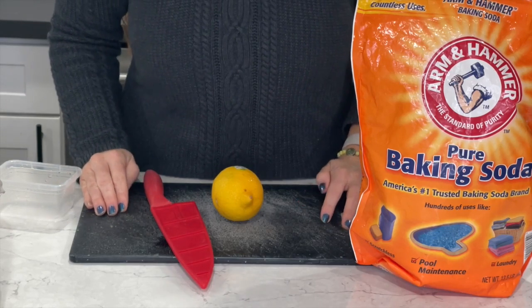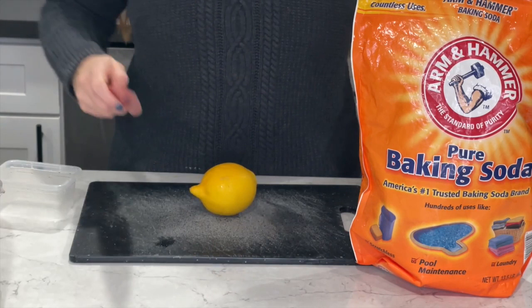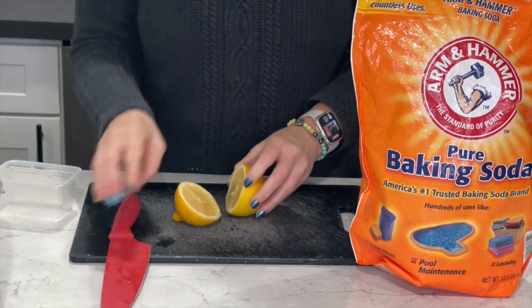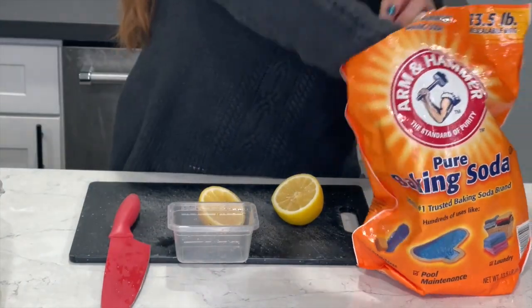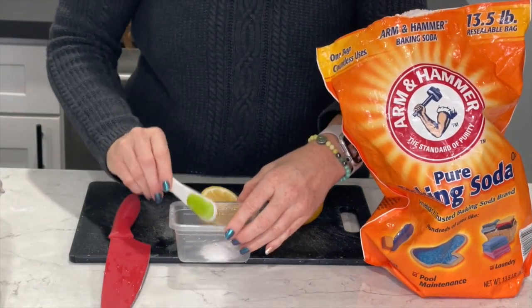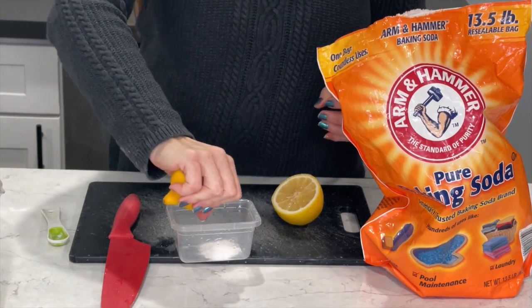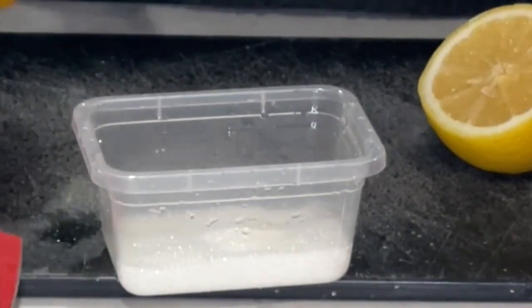Now this experiment smells a little nice because you're using lemon. For this one we're just going to take a lemon — the idea is we want some lemon juice. So I'm going to cut the lemon in half and then use some baking soda, about a teaspoon, and squeeze the lemon into the baking soda. What you get is a bubbling, fizzing reaction.